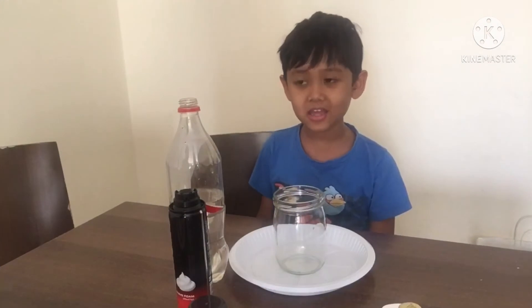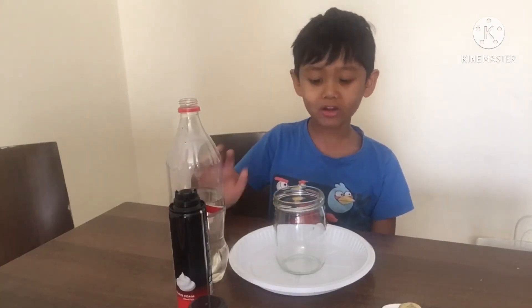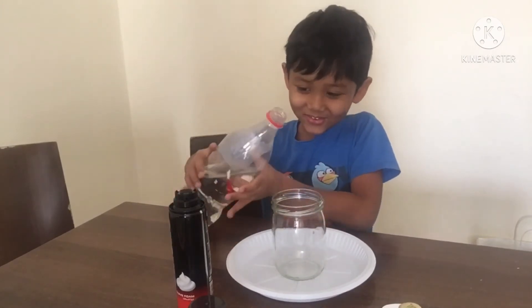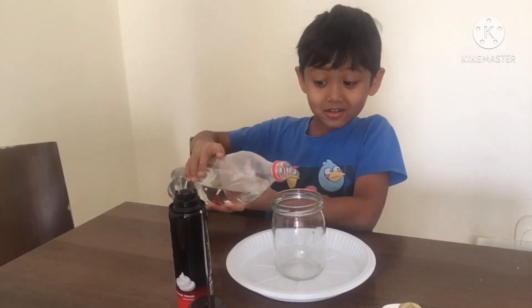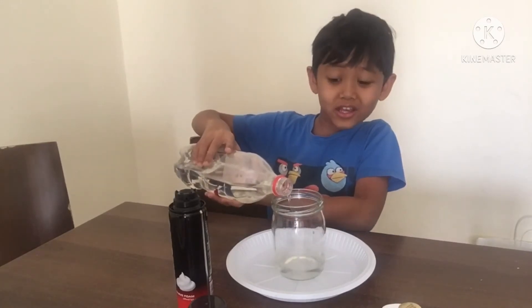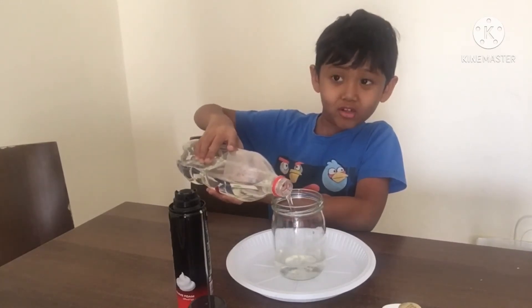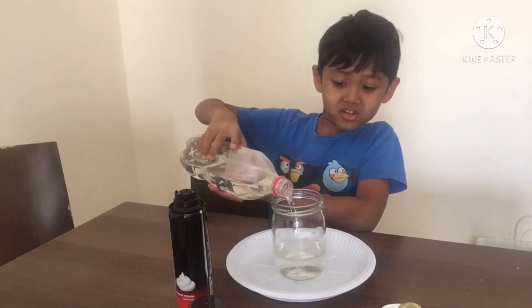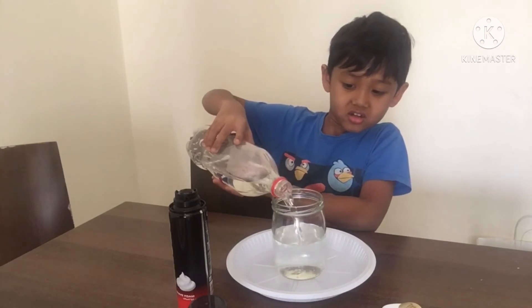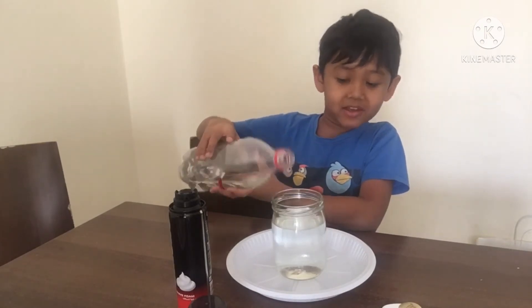The first step is we need to put the water in the empty jar. Not too much actually. I believe that's enough.